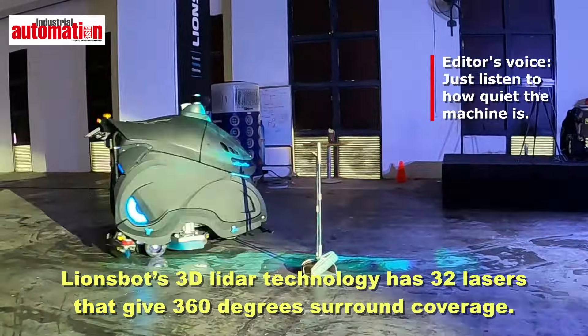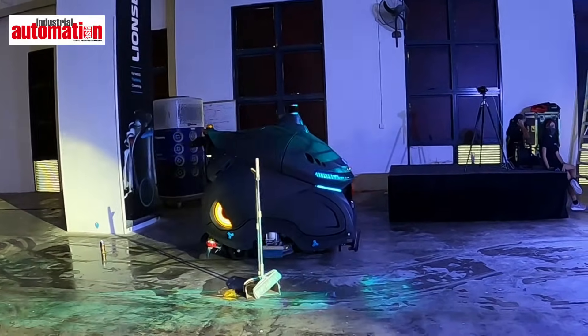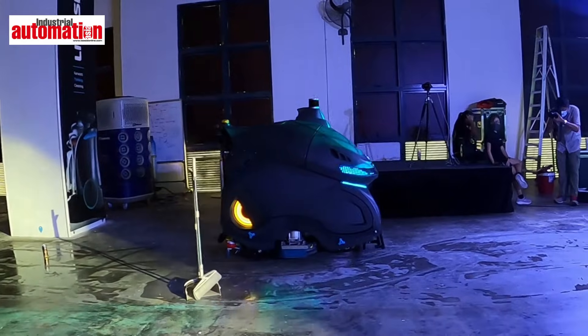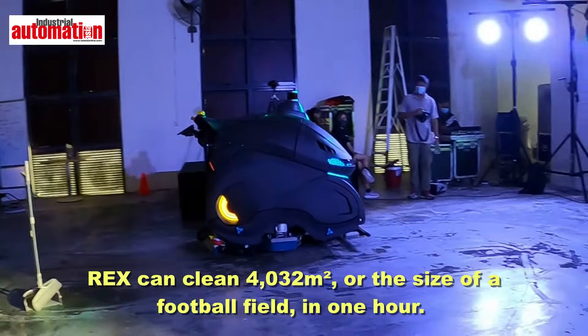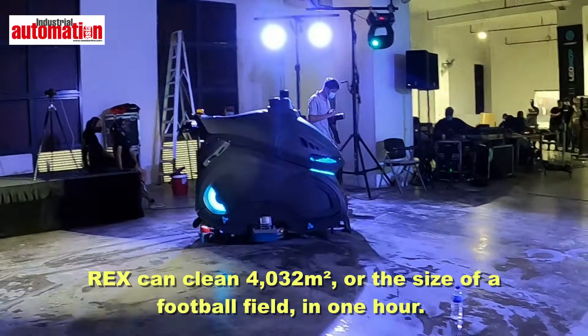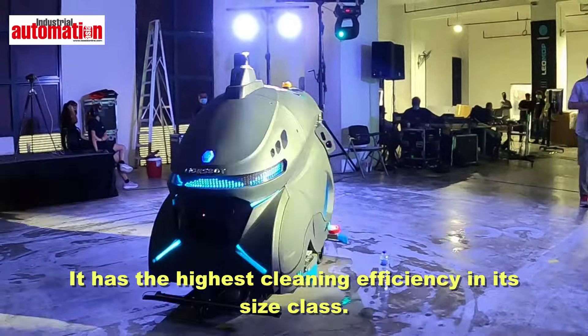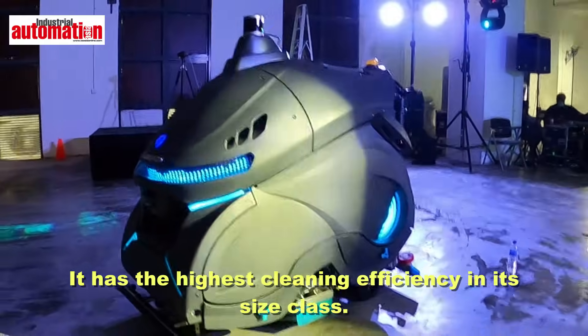Just listen to how quiet the machine is. You see how beautiful the pen is still standing there? Even though it's a very, very tight angle. Next, here we can turn. It's on and you realize that it's not going to hit. So it continues moving.